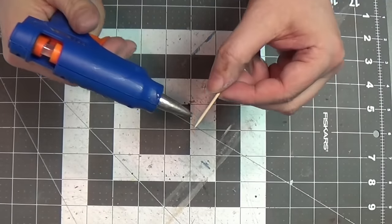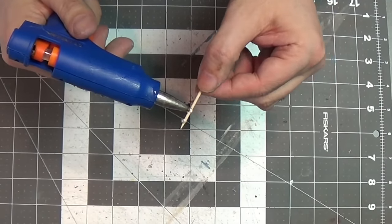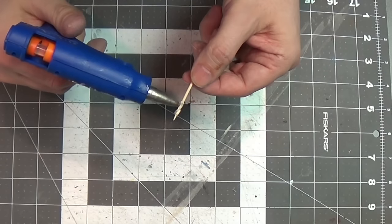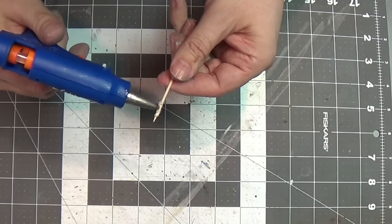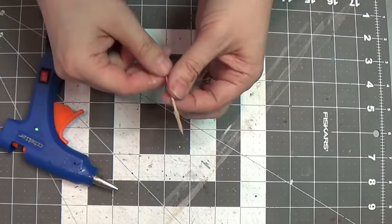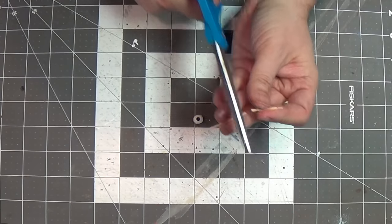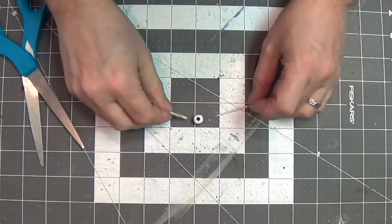I just have a toothpick and my hot glue gun and I'm going to pick a couple of spots on the toothpick and put a little bit of glue on there and just pull it together to kind of make some texture on there. I'm going to leave the top point exposed because that's going to be the flame. So now I can just cut that off, whatever length I want — I can make it shorter or longer.